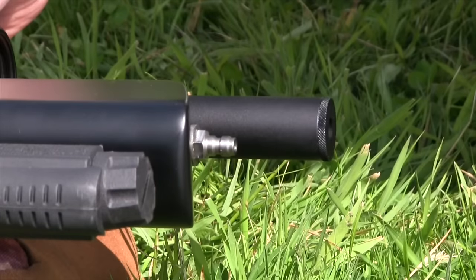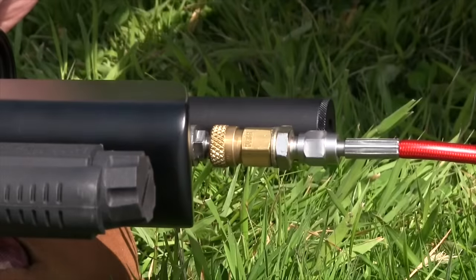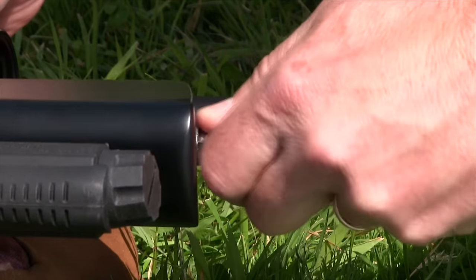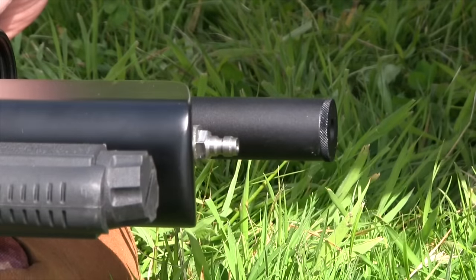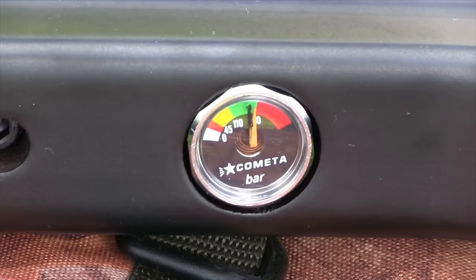To fill the Orion BP, remove the cap from the front of the cylinder and connect to the quick-fill inlet. A 200-bar fill gives more than 150 shots at close to the UK legal limit. There's a gauge on the underside of the stock to give a clear visual indication of air reserves.